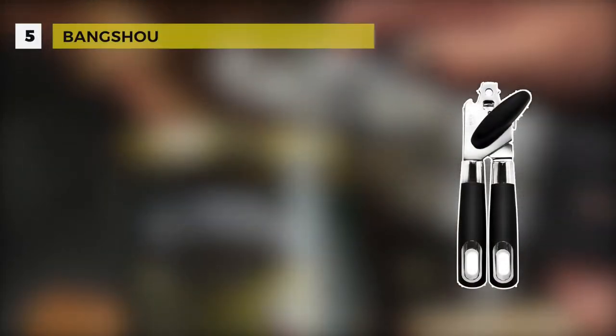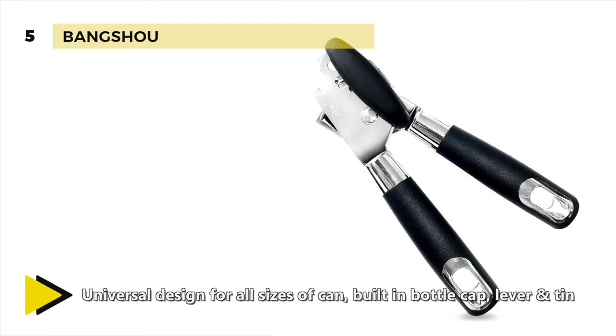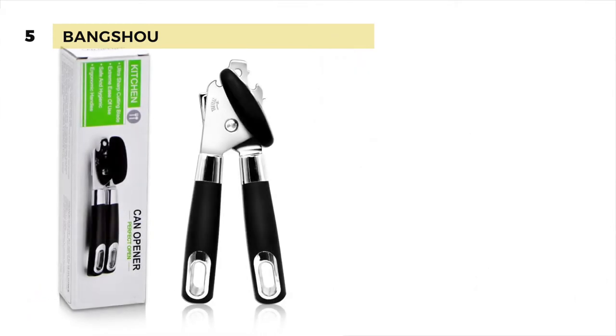Fifth on the list we have the Bangshu can opener. It has a universal design for all sizes of cans. There's also a built-in bottle cap lever and tin. This one is made from FDA approved and food grade stainless steel, making it corrosion resistant and durable so that it can serve you for years.